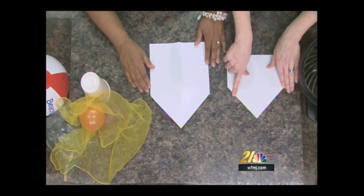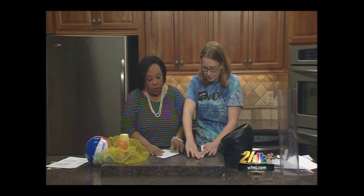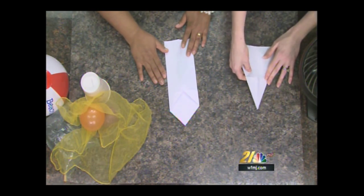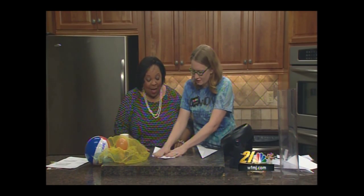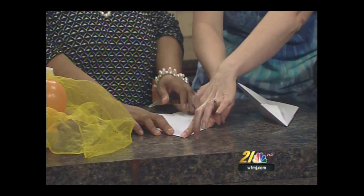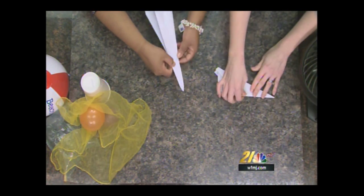Now we flip it over — it looks like a house! We're going to take this line and put it flush with this line to make an even thinner triangle, on both sides. On this model we're making, we call it the hurricane airplane. It looks like a slim house. Now we're going to take this one and put it flush with this line — there you go — and then we flip it back over and fold it on that line of reference again.